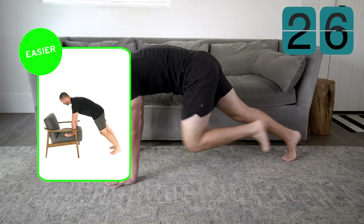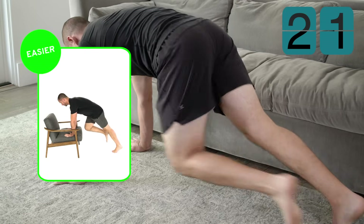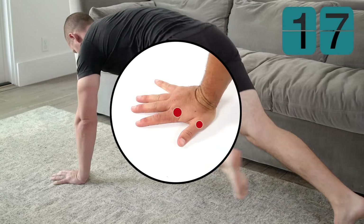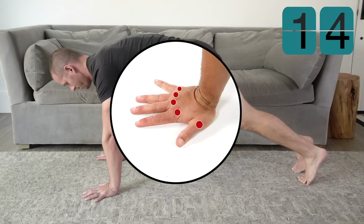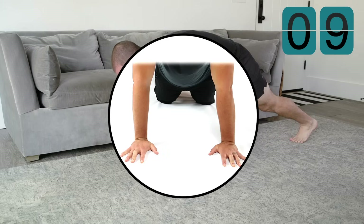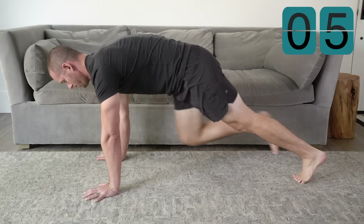If this is too hard, try the easier variation instead. Make sure all points of your hand are in contact with the ground and grip the ground with your fingers. Turn your elbow pits forward to really activate your shoulders. Great job on the mountain climber — that one was probably pretty tough, and we only have one exercise left, so you've only got 30 seconds to go.